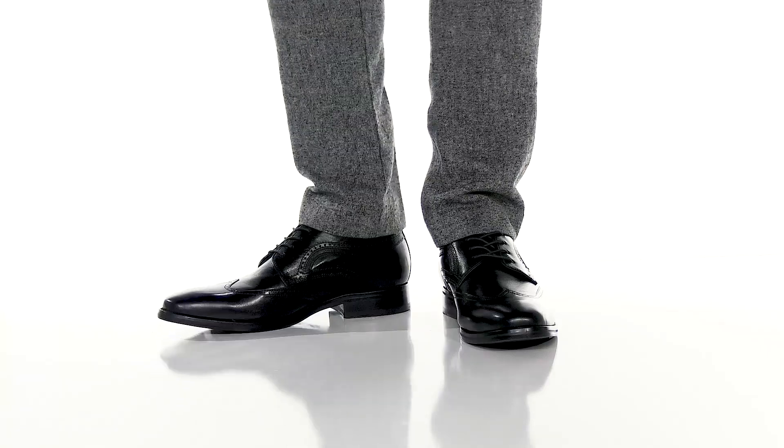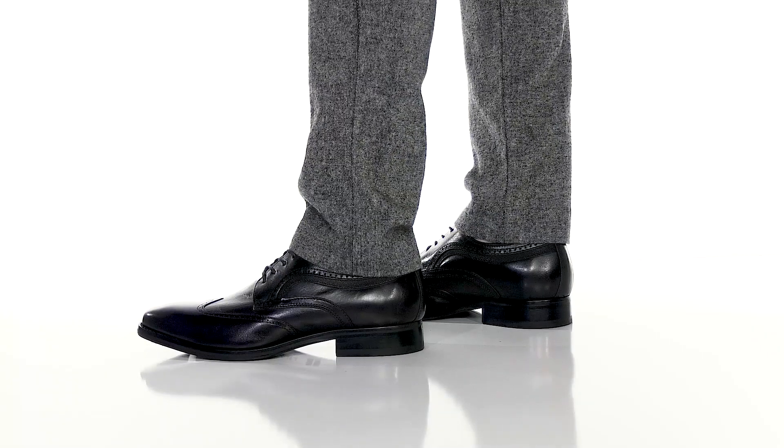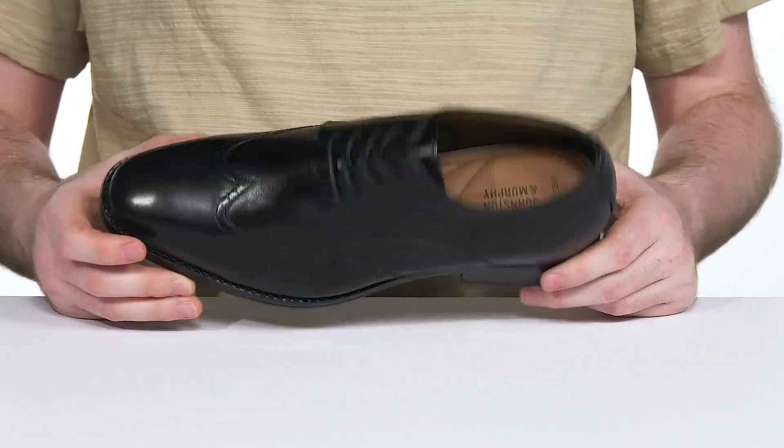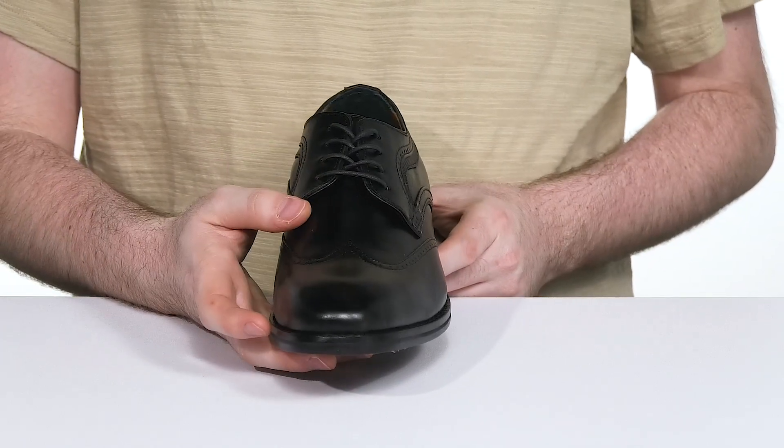This new take on a classic is ready to suit you up with some professional wear in a formal look from Johnston & Murphy. This style has a rich full grain leather upper with traditional wingtip detailing with some brogue highlighting. It has an easy lace-up to keep it secure.